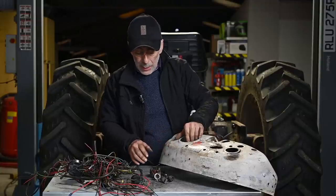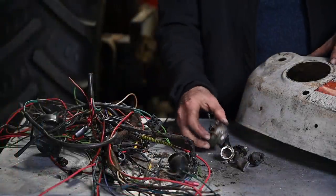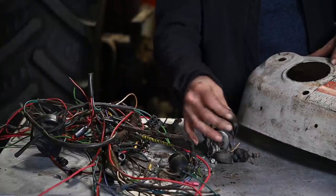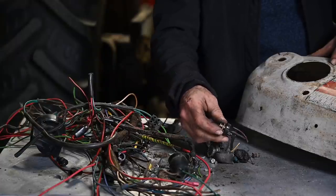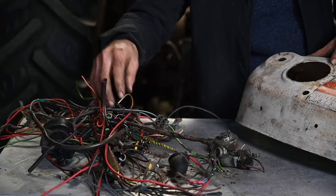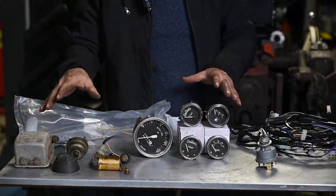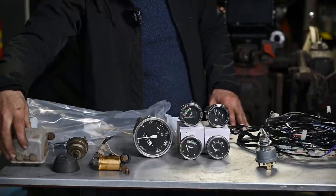Now we can blast this dashboard and sort it out — there are a couple of dents to get out — then remount the dials and switches where they belong. While taking out all the parts, it didn't always go easy. Some switch nuts were just stuck with no way to get them off, so I had to break them. Luckily you can buy new ones, and it's probably better anyway since the old ones were worn out. On the other side I have the pile of cables and wiring loom that came out of the tractor.